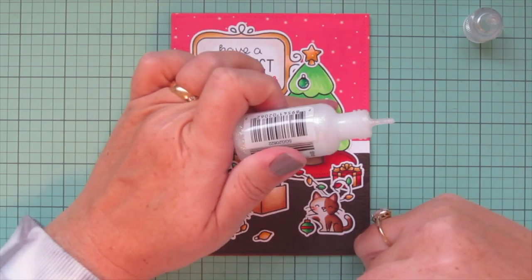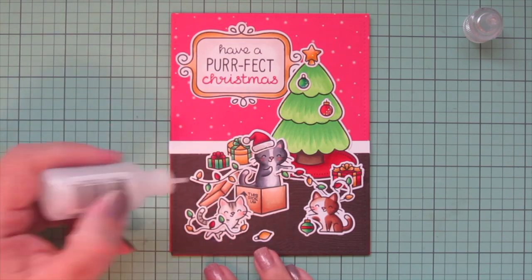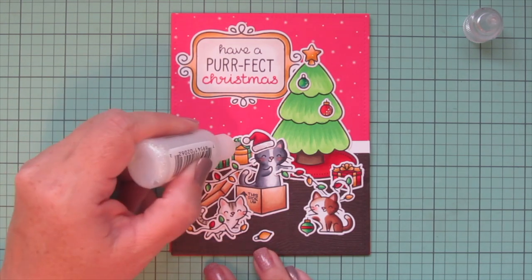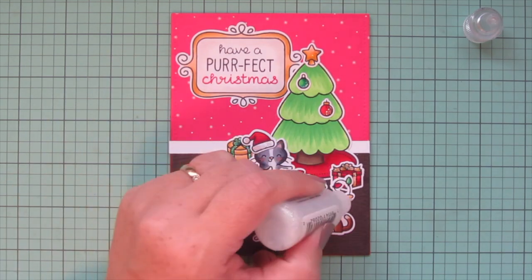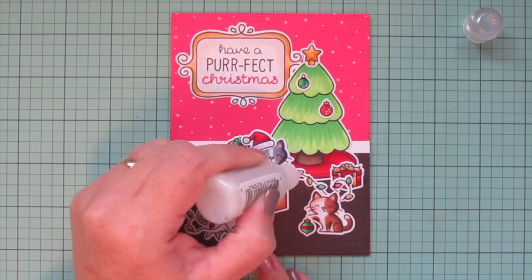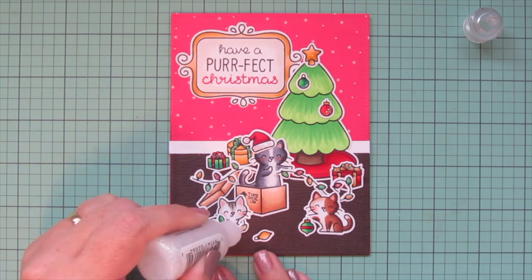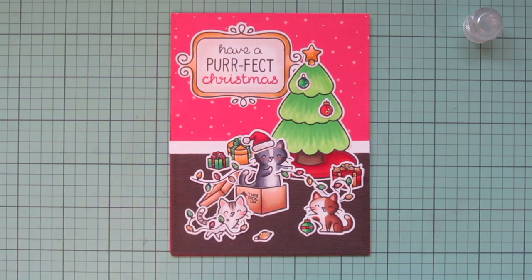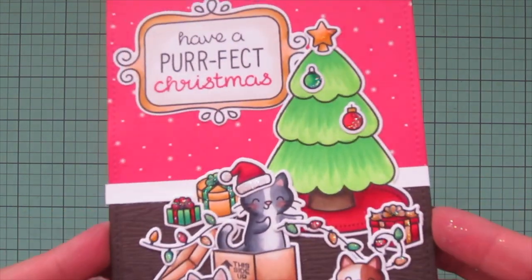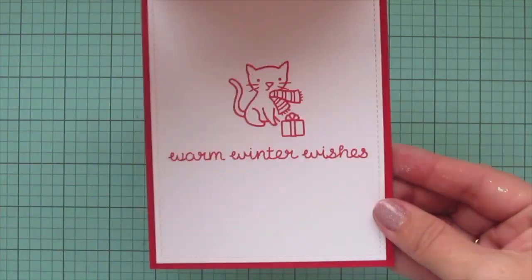I'm adding the Stardust Stickles to the white of the Christmas hat and to all of the bows on the gifts. Then I add it to each of the light bulbs to make them sparkle a little bit too — just quickly going across all the exposed ones. Then I'll add it to the little gold ornament and the stripe on the green ornament. I'll pick that up to the camera so you can see how it catches the light, and give you another peek at the inside of the card.